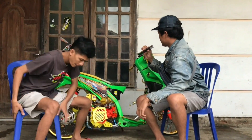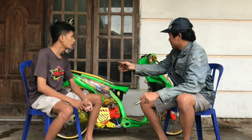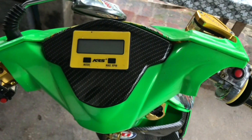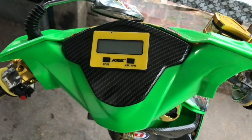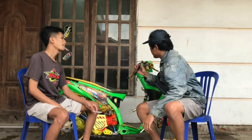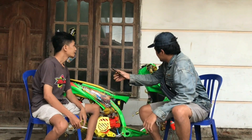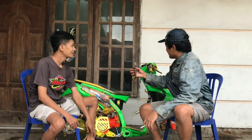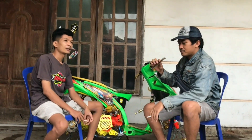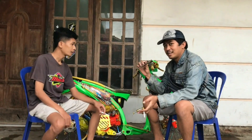Dari depan ini stangnya main di tekuk di luk gitu ya? Iya stang standar cuma di tekuk pakai las gitu. Oh di las gitu aja ya? Bukan gantian, ini yang orinya cuma dipanaskan, di las, di tekuk halnya. Lalu untuk coakannya rapi ya Mas? Iya dibikin serapi mungkin Mas. Iya karena ini kebutuhan kontes, yang dinilai itu body, detailing body, rapian luar, eksterior.